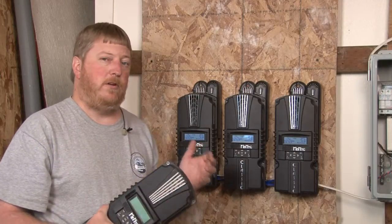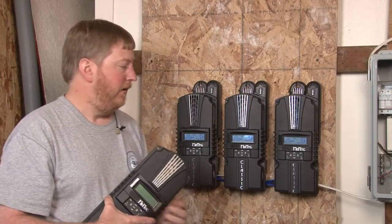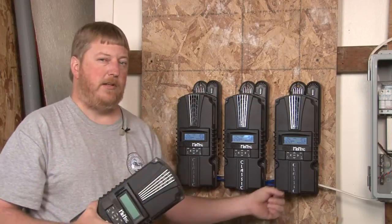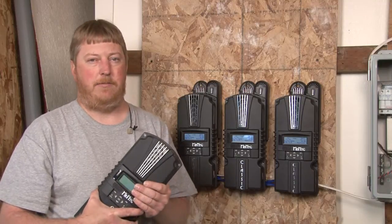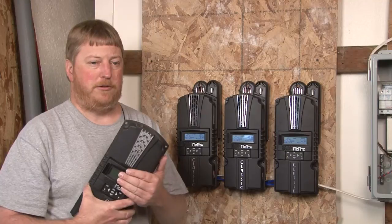The Follow Me programming can also be done with the local app software. If you want to plug in Ethernet cables on all the Classics, you can log on with your laptop and do the Follow Me programming from your laptop if you don't want to push the buttons.